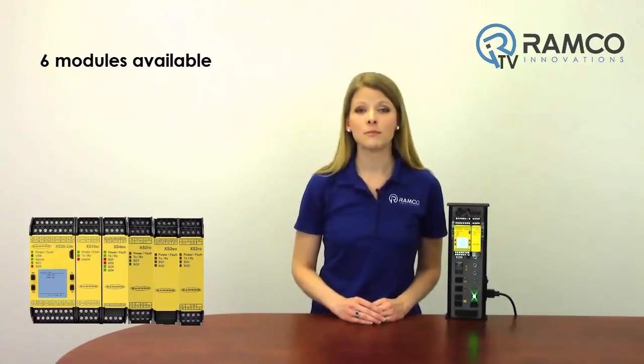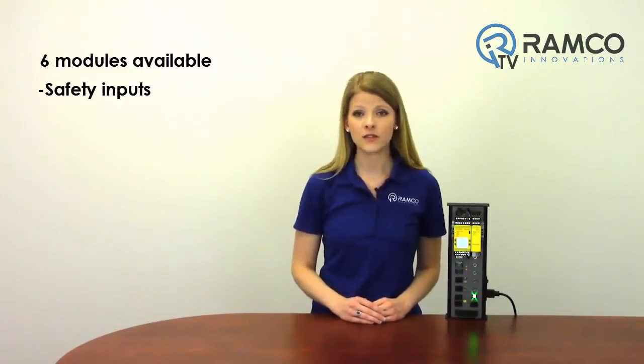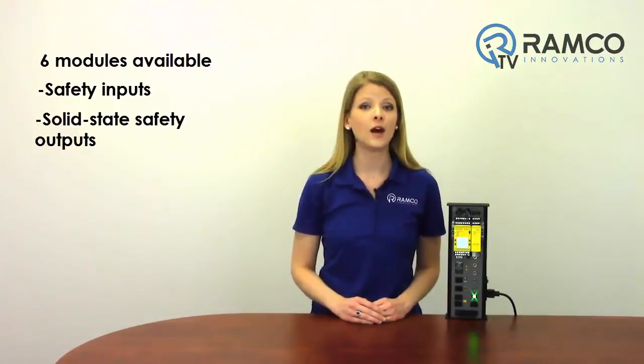There are six expansion modules from which you can choose to suit your application, with a variety of safety inputs, solid-state safety outputs, and safety relay outputs. The safety controller and safety input expansion modules have convertible inputs that can be configured as status outputs for effective terminal utilization.